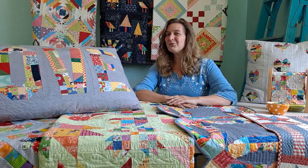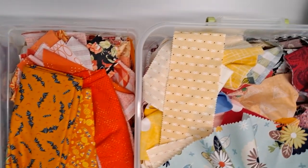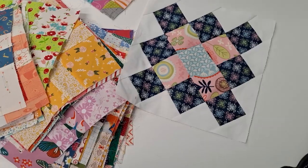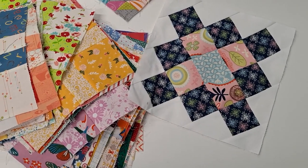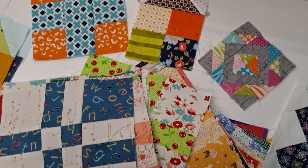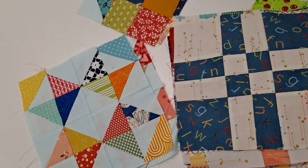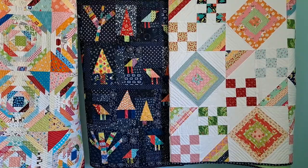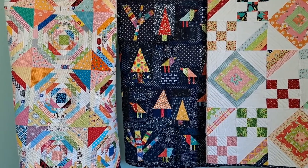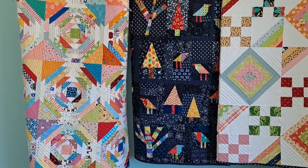In my Discovering Quilts class, we will learn how to group our scraps so that we can use them. After our scraps are sorted, we will discover different blocks that are scrap-friendly that we can put into our quilts. And finally, we'll talk about combining two different blocks to make an alternate pattern. We will play with wonkiness and discover different blocks we can make there and how to combine blocks of different sizes.